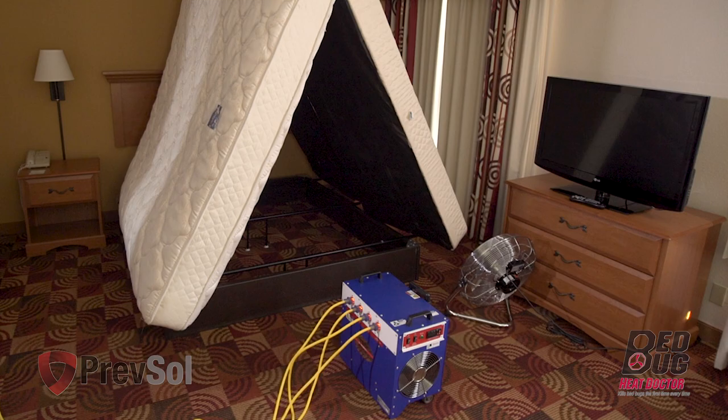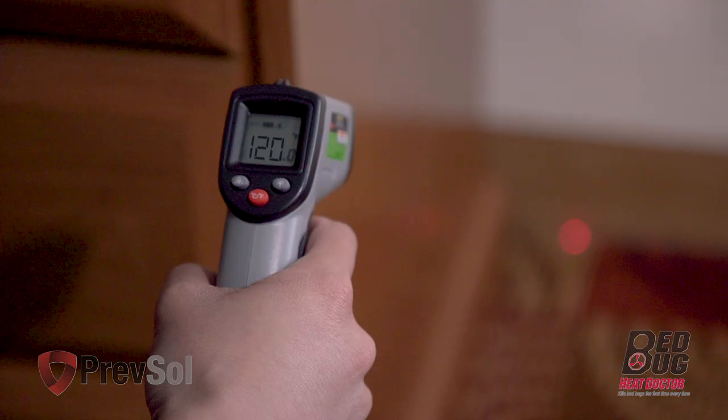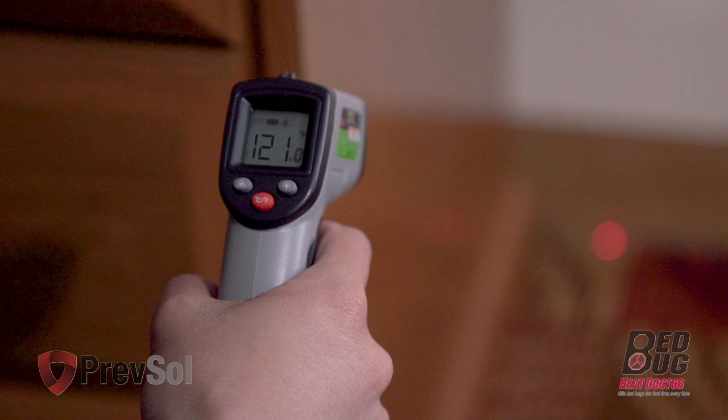You are now ready to turn the power switch and fan switch on. Run equipment until temperatures reach 135 to 140 degrees. At that point, use your thermal gun to check the cracks and crevices of the coldest spot in the room. Those temperatures we want at 121 degrees for three to four hours.